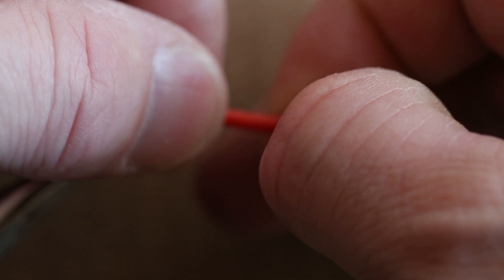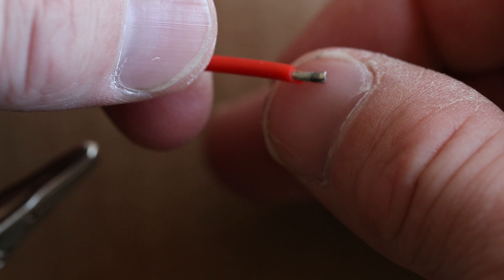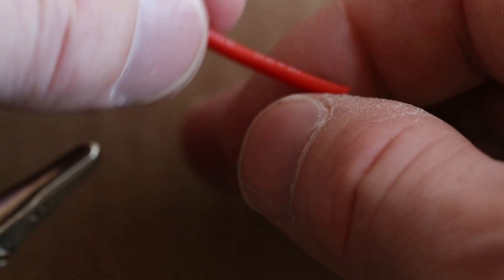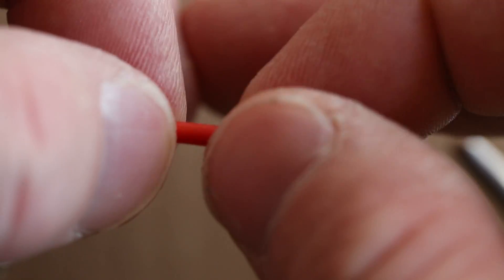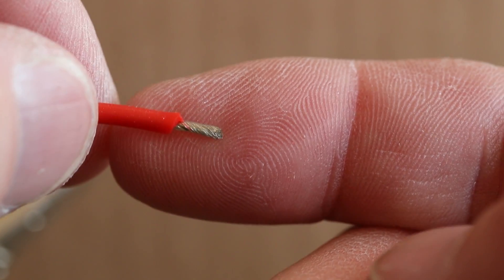Our first order of business is to strip back a little of the silicone coated wire. These ones are already pre-tinned, so let me get the other side. Go ahead and strip your wire back — that's about a quarter inch. Then I usually twist the ends together so it looks like that. Repeat this process for both wires.